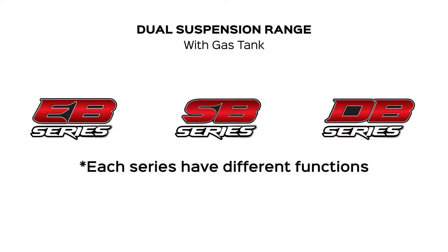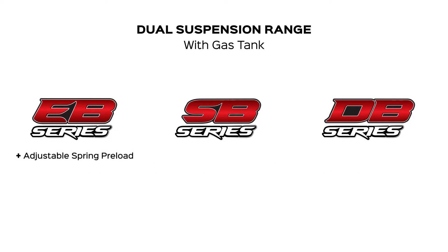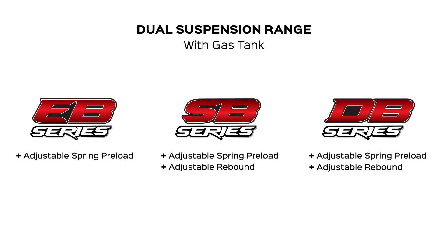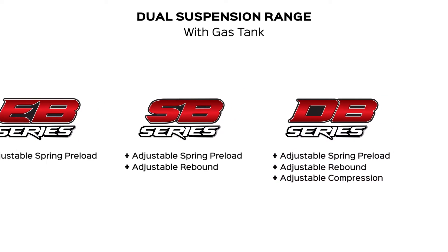The difference between them are the functions. The EB offers adjustable spring preload. The SB offers adjustable spring preload and adjustable rebound. And the DB offers all three functions: adjustable spring preload, adjustable rebound, and adjustable compression.